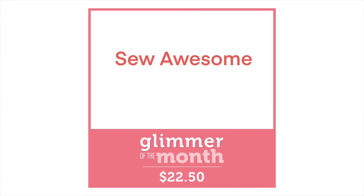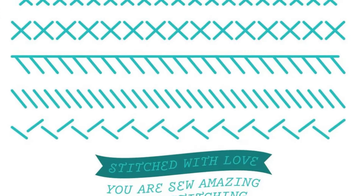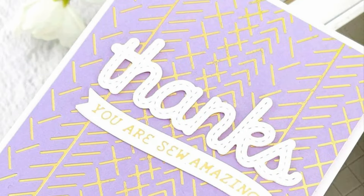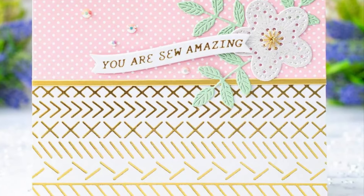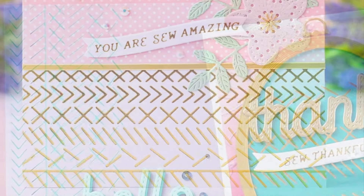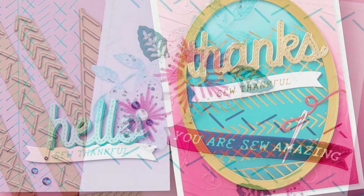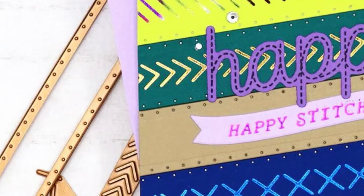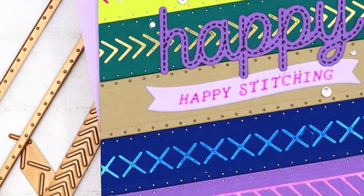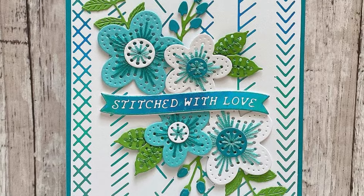This month's glimmer of the month is called So Awesome. You're going to get a series of sentiments as well as a banner to cut out those sentiments. Then you're going to receive six individual plates which have different types of stitching to glimmer onto your cardstock — things like herringbone, cross stitch, hem stitch and more, along with the foil. With the glimmer plates being individual pieces, you can make any combination of design you like, or tape them together to make a full background for a card panel.